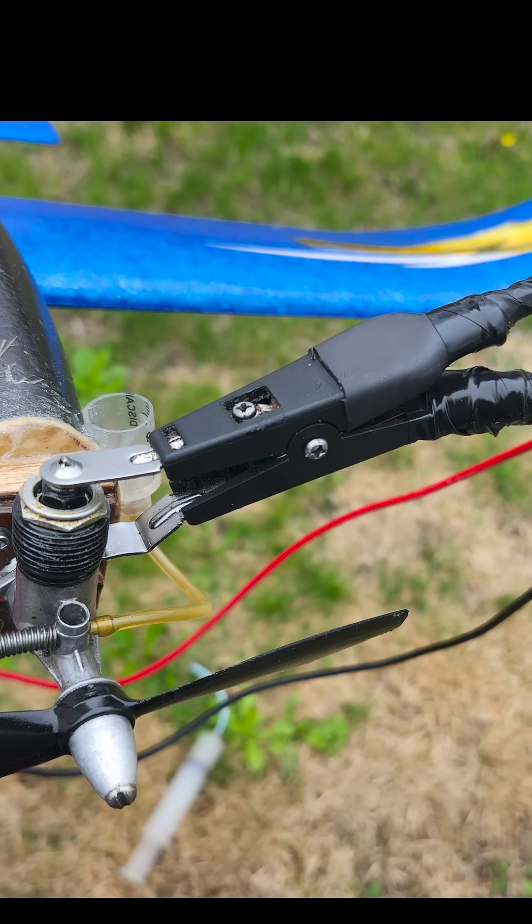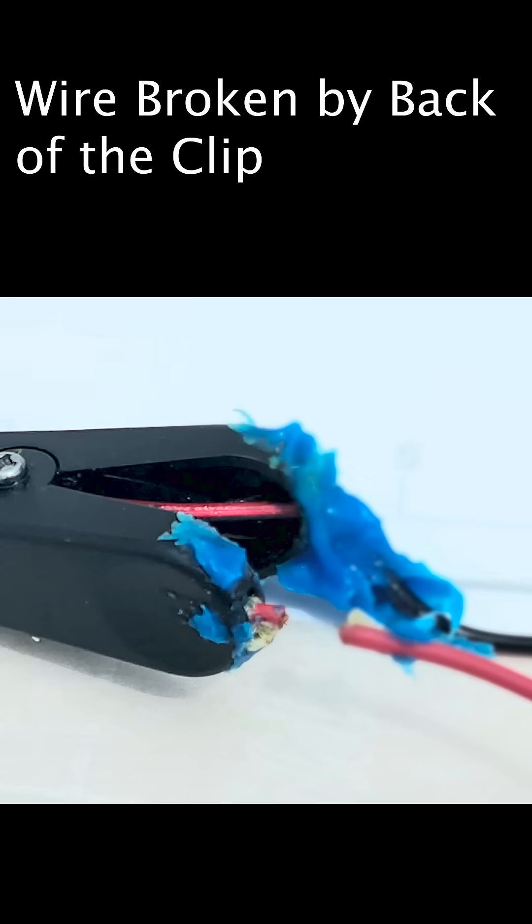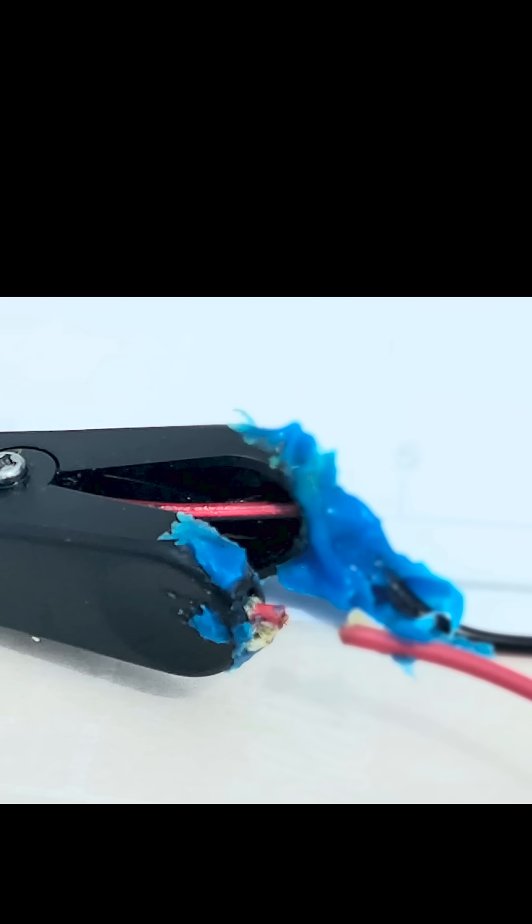Glow clips have given me a fair amount of trouble and they're often intermittent. There was a break here, but before that it was just a weak spot and I wiggled it a couple times and it broke.